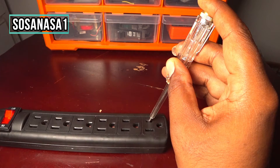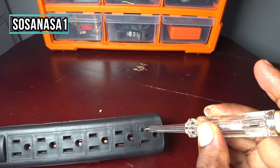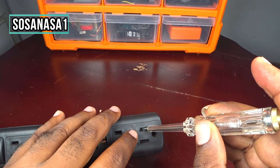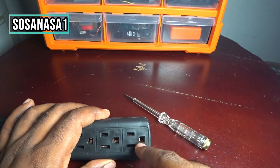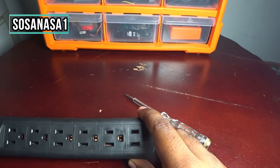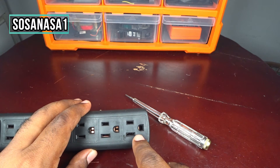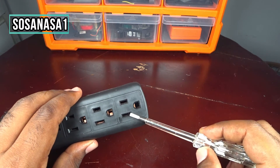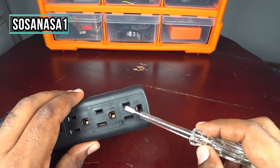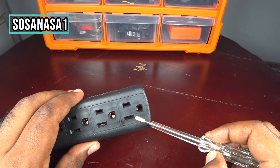In this case, the face point is this one. In this way you can test which of these is the face. This is important to know if the outlet is connected in the correct way. For example, if the face is on this side, this power outlet is not connected correctly.